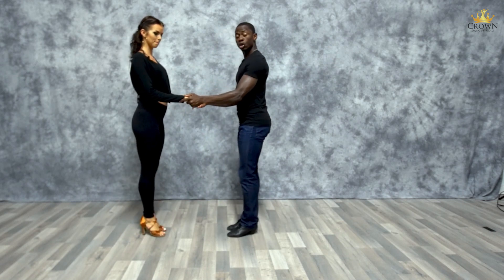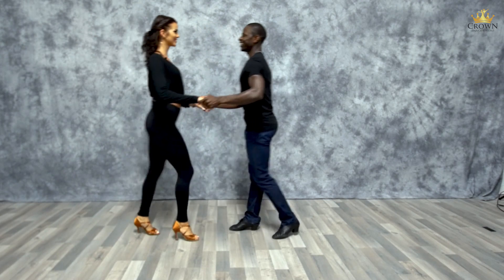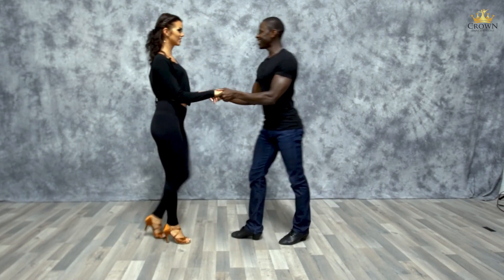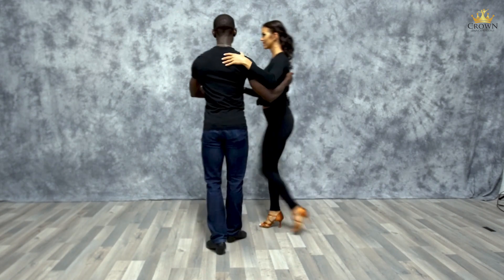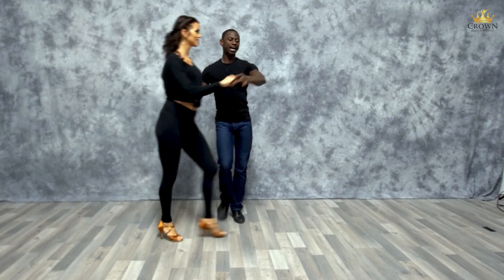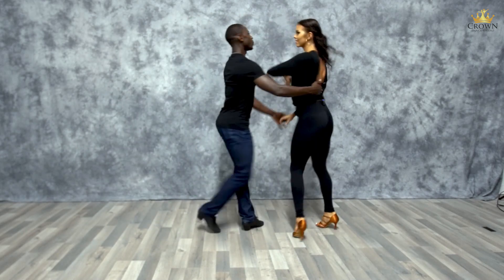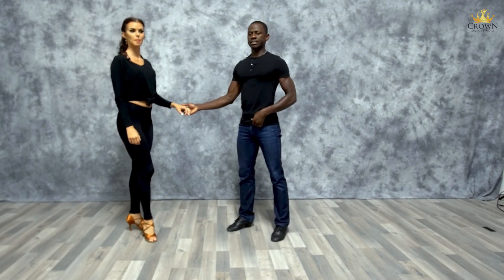Now in close hand hold: we start in open position, do one basic — one, two, three, and five, six, seven — then one, two, three, check your watch, five, six, seven. Go to close: one, two, three, crossbody lead, repeat — one, two, check your time, five, six, seven, one, two, three, and five, six, seven.